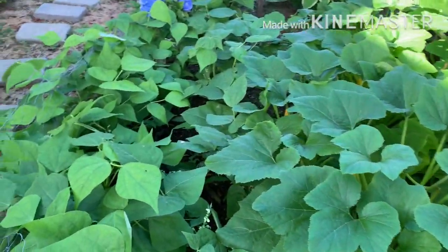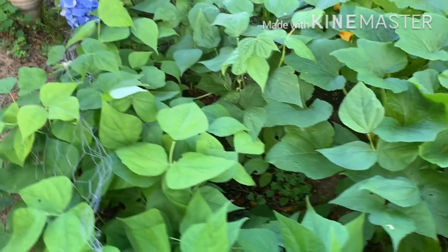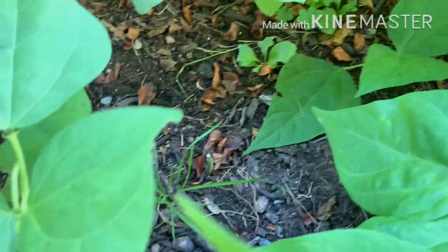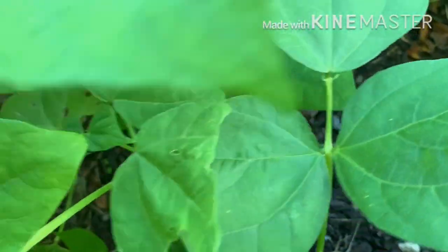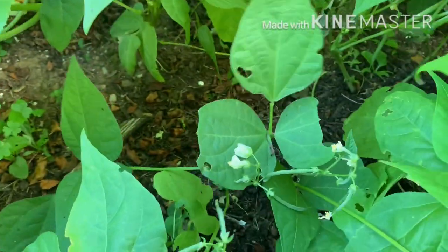I've been harvesting some dragon tongue beans here — you really got to look closely for them. Oh, this is a regular string bean. See it's a mix in here. Here's a dragon tongue — small. They're different feeling to them but you use them the same as you would a string bean.